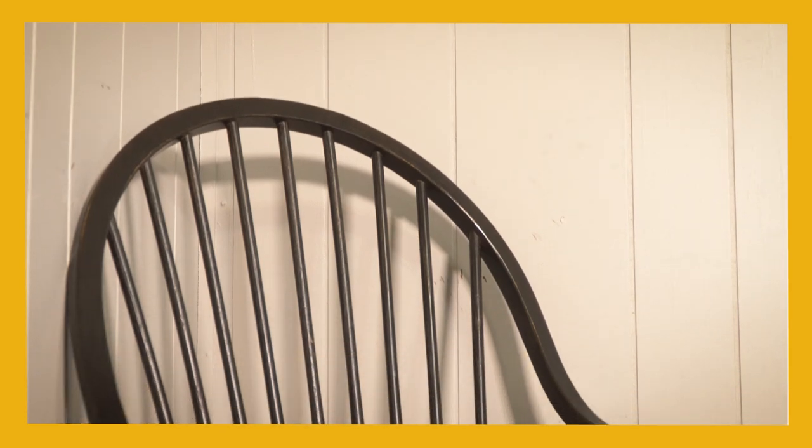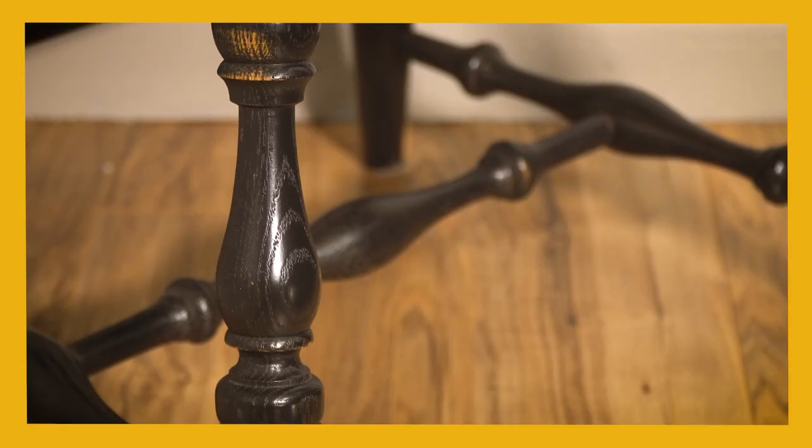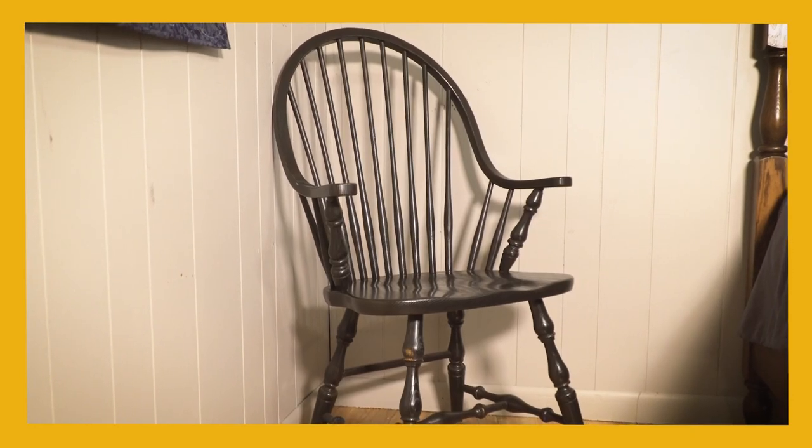In the armchair, the back curves forward to create arms on either side. This makes it a fitting addition not just to a dining set, but also to a bedroom or living room.